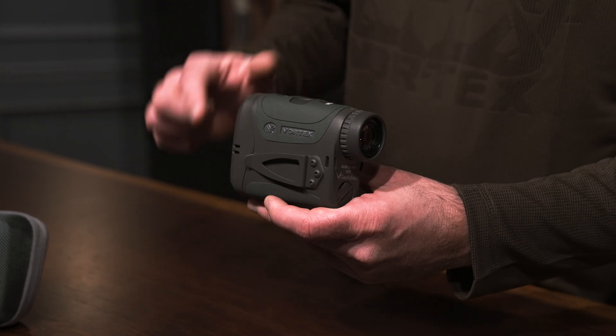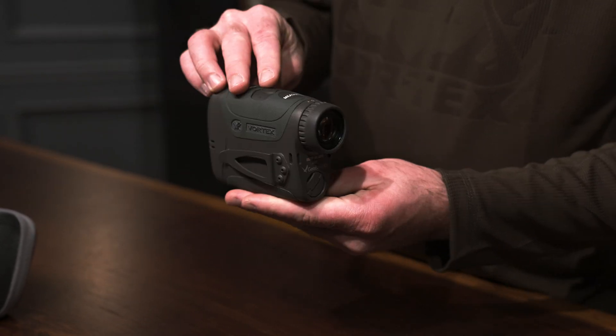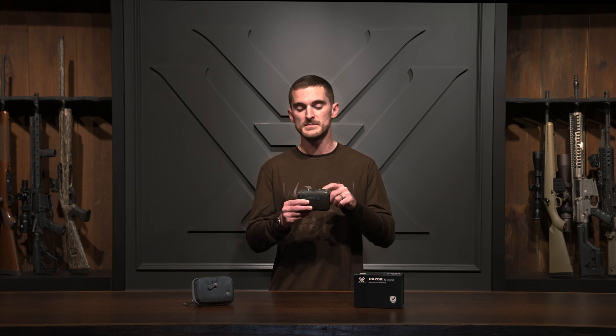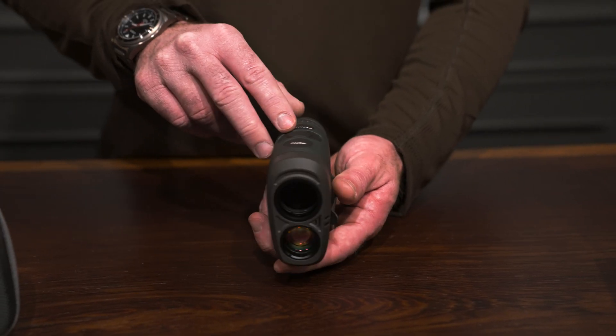On the side, you'll notice that we have the handy belt clip, which can be reversed to either side of the unit. And on the bottom, we have our tripod-adaptable quarter-20 threaded insert. The only major difference you're going to notice just looking at the outside of this unit from the regular Razer HD 4000 is that the GB model has these additional buttons in the center here. Those relate to our wind modes, which we're going to get into in just a little bit.